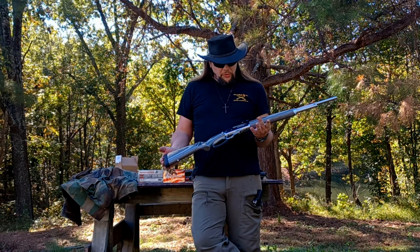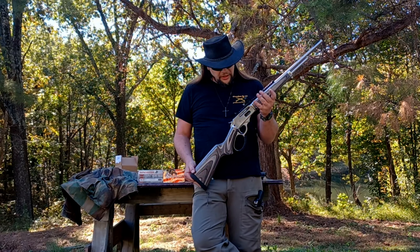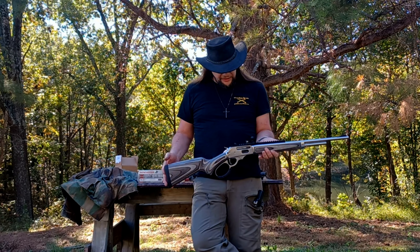Hello YouTube! Today we are out here with a true icon of America, the lever action rifle. This is actually a Brazilian-made one. This is a Rossi R95 in 30-30 laminate — 6.8 pounds, 20-inch barrel, 1-in-12-inch rifling twist, right-handed.